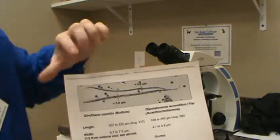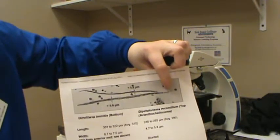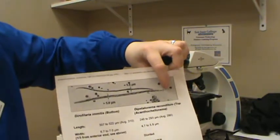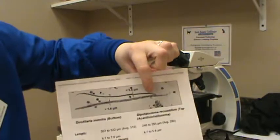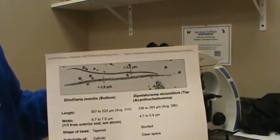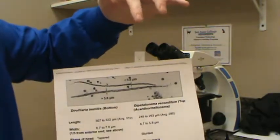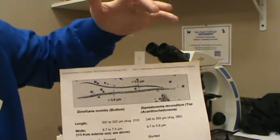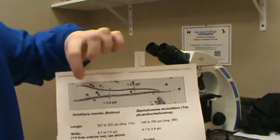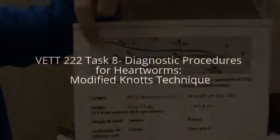Another distinguishing feature is the cellular clarity at the anterior end — Dirofilaria has a clear anterior end, while Dipetalonema has cellular material toward the posterior end. Additionally, Dipetalonema can have a little hook at its tail end that you can observe on microscopic exam.